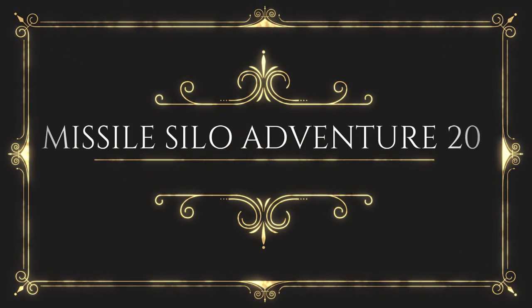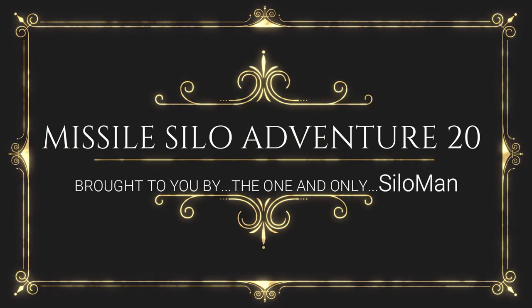Welcome ladies and gentlemen to my channel. This is the one and only Silo Man coming to you from an underground launch control facility in a former Atlas F intercontinental ballistic missile base outside of Roswell, New Mexico, USA. Over the next 17 minutes, I hope to take you through some of the work that we've been doing this past week.